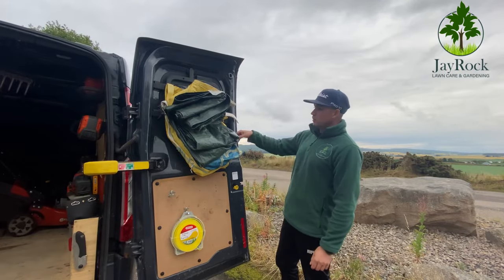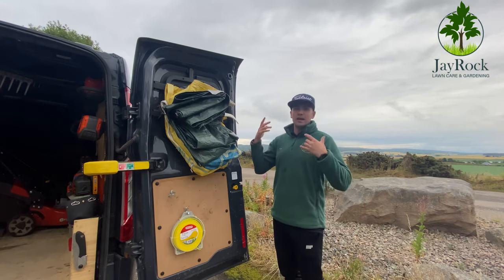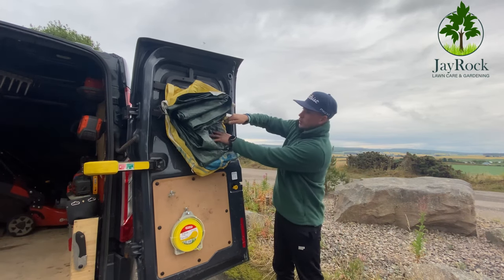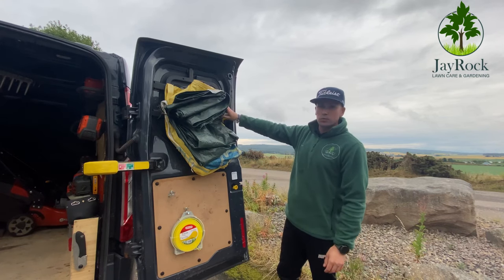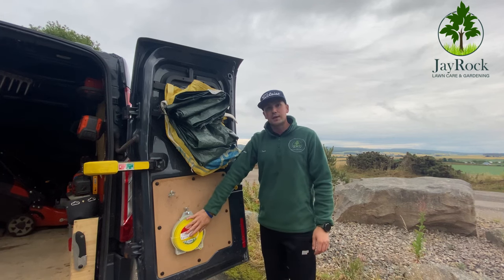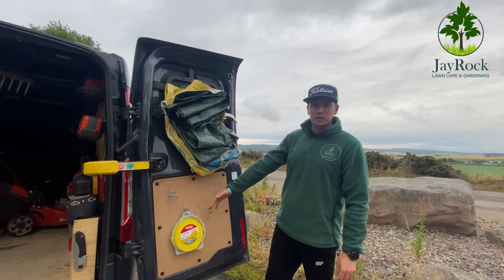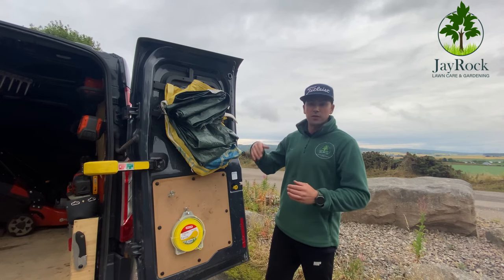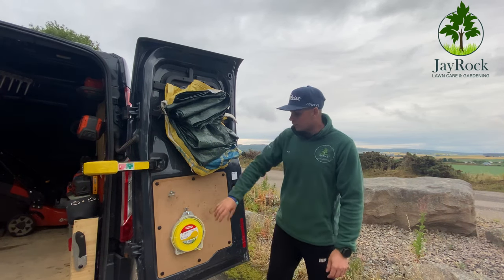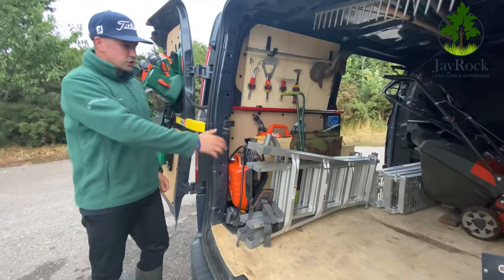I've got a dumpy bag in case I need to hold waste, and a tarpaulin for any hedge trimming jobs or whatever reason I might need it. They're bungee corded so they stay nice and tight and don't take up loads of room. Down the bottom I have my string line for the trimmer — that's an Oregon 2.4 mil. Mike Day actually recommended that to us and it's brilliant for the price.